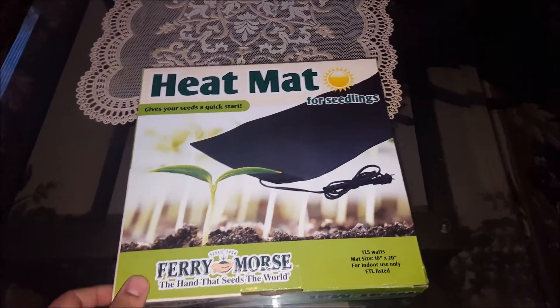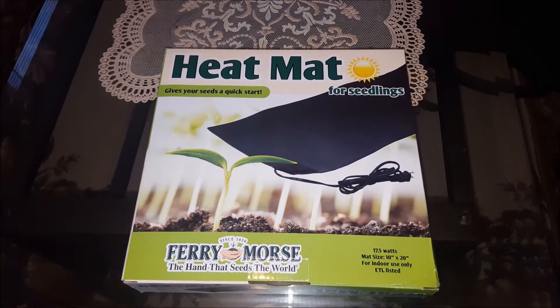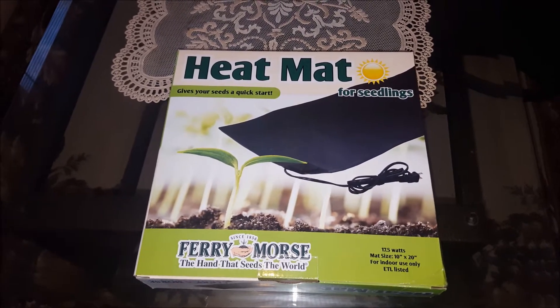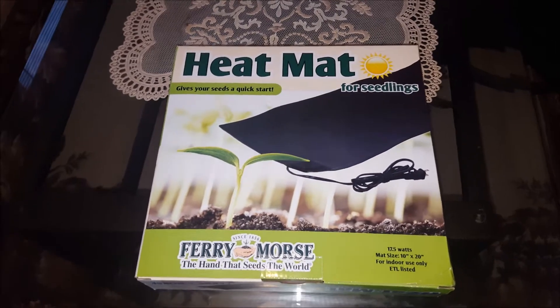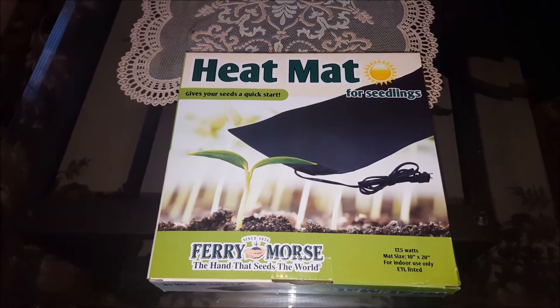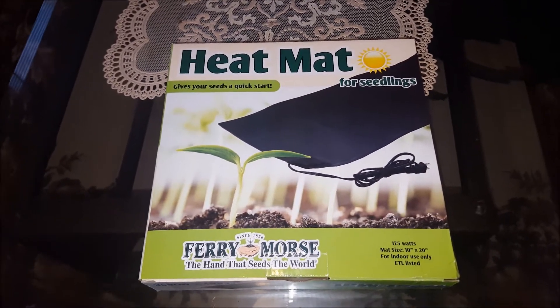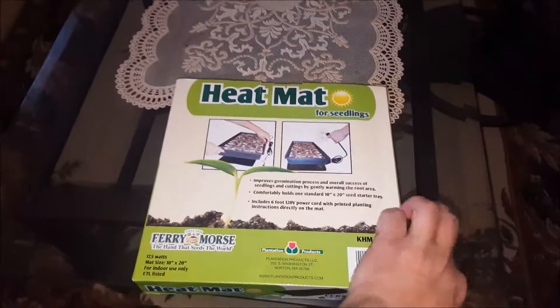The whole purpose of having a heat mat is that your seedlings will get a jumpstart. Once you plant the seeds, they will come out very fast — generally it takes about 7 to 10 days for seedlings to sprout. But if you use a heat mat it will accelerate the whole process, which is a good thing. That's how it looks from the back side.